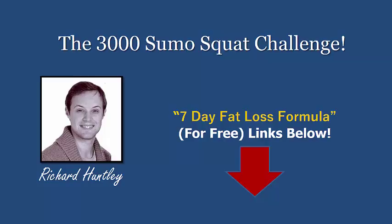They do this sumo squat and we can benefit from it as well — through flexibility. And if you're doing the sort of squat challenge I'm showing you, it's going to help you burn fat.